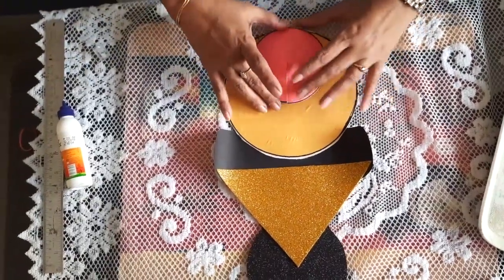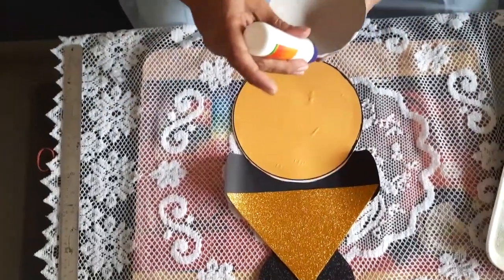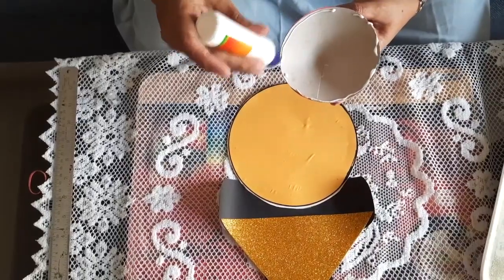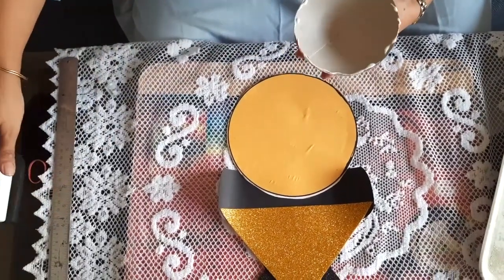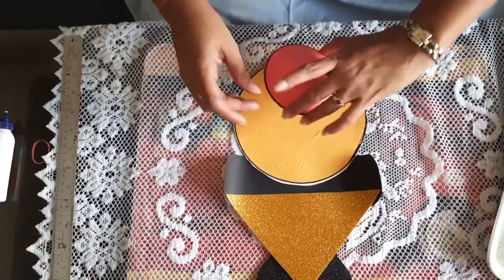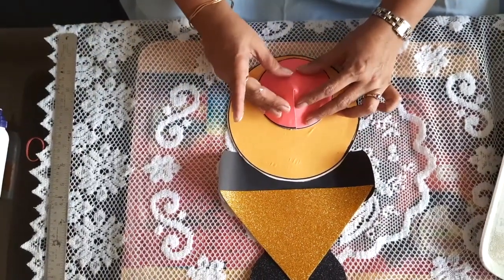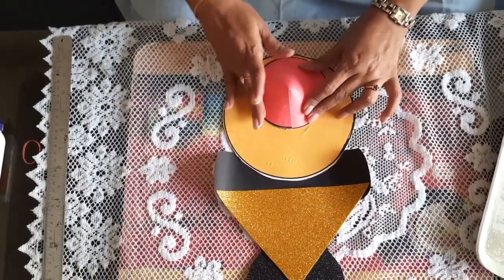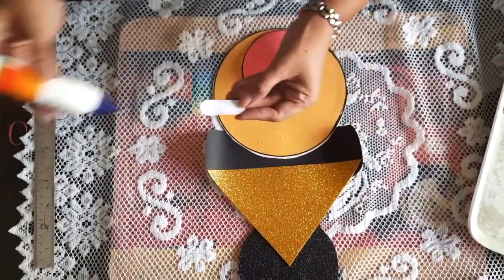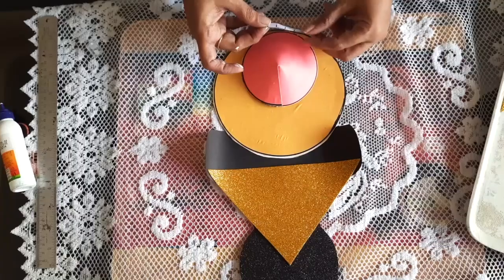Now we can stick this here. We will take this white strip and stick it here to form the teeth area.